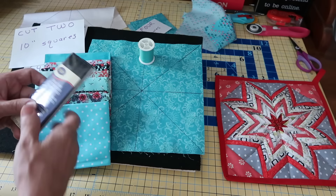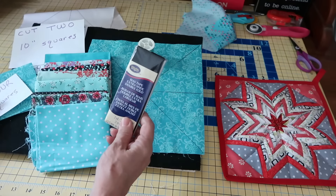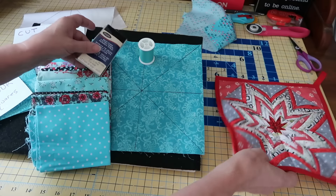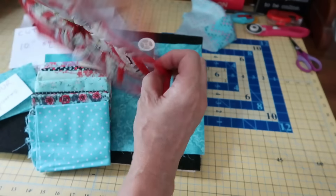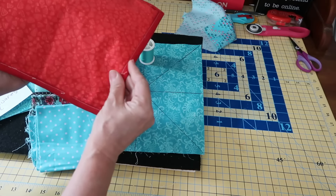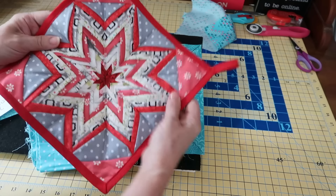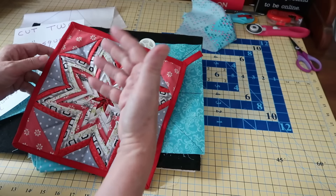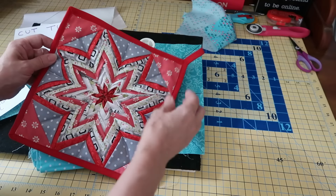The last thing you'll want is to have your binding. I use the bias tape - you can use a quilt binding. Once this is done, you just stick the back on it, wrong side to wrong side. This isn't quilted here. Nothing is quilted. It's just folded and sewn.